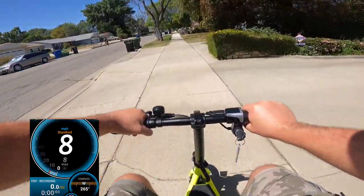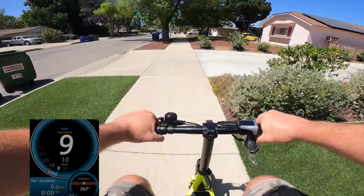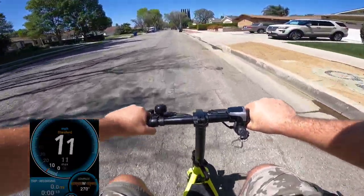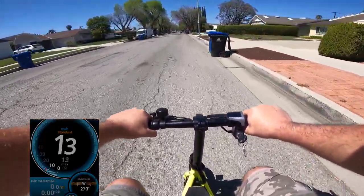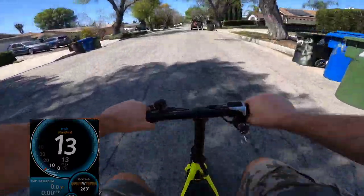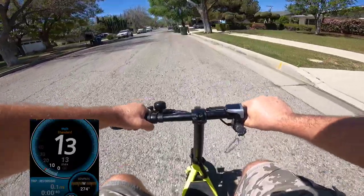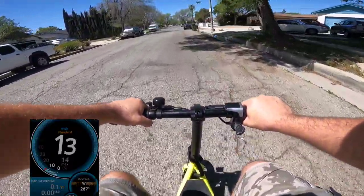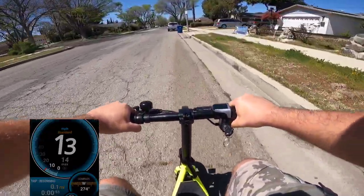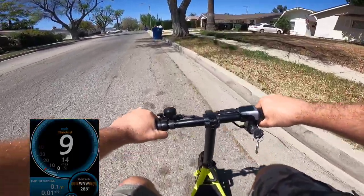The sounds will be recorded on the GoPro. I need to use the street because today we have a lot of gardeners, but let's see how fast it can go. It shouldn't affect the speed — actually it's better because it's much faster on the street. The bike is fully charged. So the scooter — I keep forgetting it's a scooter, not a bike. Some people call it a bike but it has no pedals. It feels a little bit slow to me.